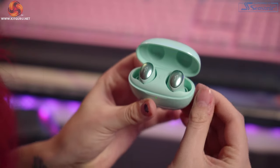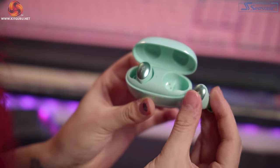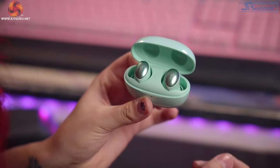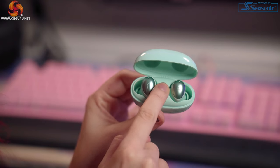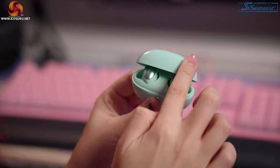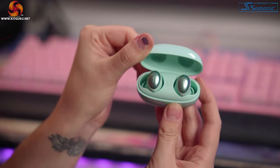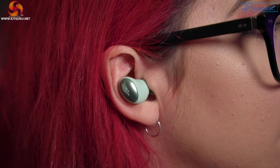For the Color Buds: Qualcomm CVC 8.0 dual microphone, LDS antenna for better connection with less interference, compatible with aptX and AAC for both Android and iOS devices, six hours listening on a single charge — up to 22 hours using the charge case too. After initial pairing they automatically pair when you open the lid. Touch controls: double tap to answer calls, hang up, play/pause; triple tap for voice control. My one gripe is that double-tapping something deep in your ear canal feels really uncomfortable.